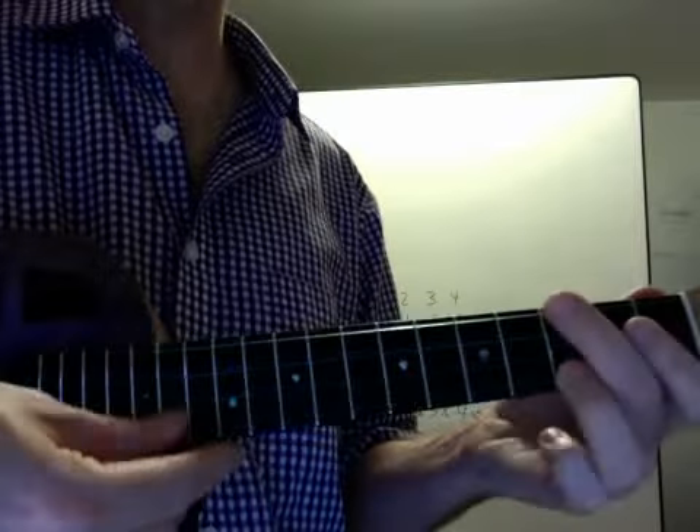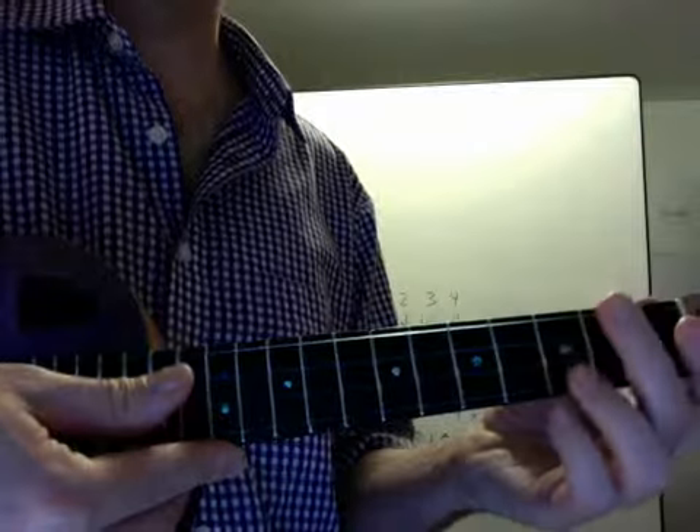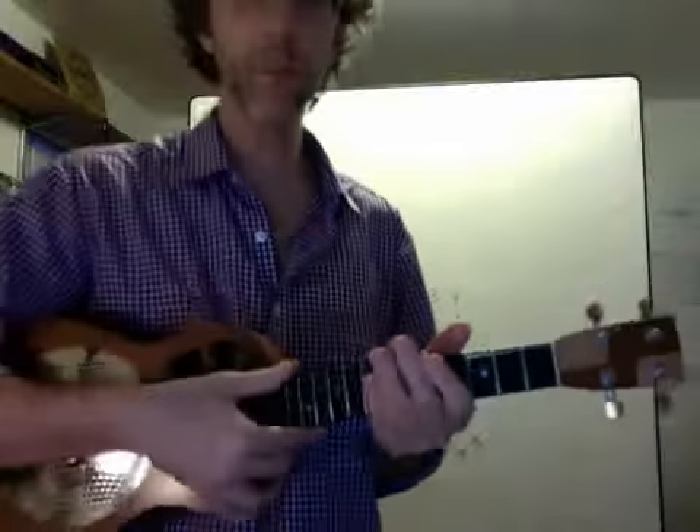And there you have it: the C blues scale, Sunshine of Your Love, and Smoke on the Water.